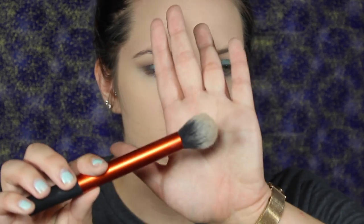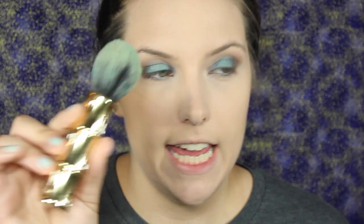I'm going to take this Real Techniques contour brush and use Hula just to do a little bit of contouring. Then I'm going to take the Physician's Formula Bronze Booster in Medium to Dark and use a Benefit little bronzing kabuki brush to add a little bit more warmth to the face.